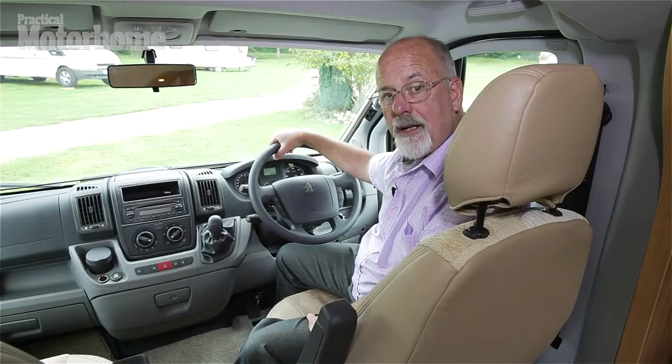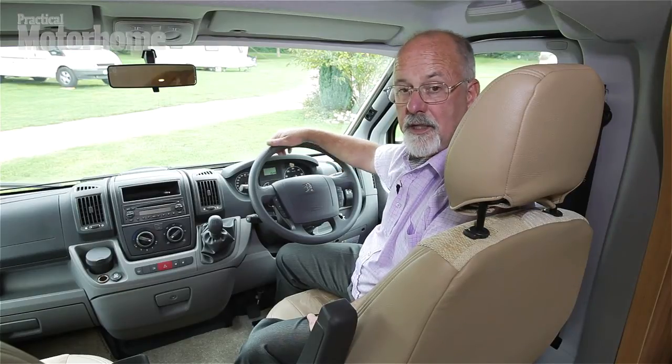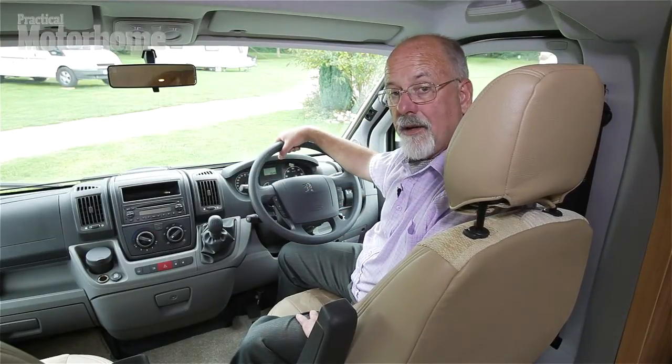Underneath this Bailey motorhome is a Peugeot Boxer cab with Alco lowline chassis extensions. It's a nice bit of kit — 130 PS engine, a six-speed gearbox, cruise control, and cab aircon.